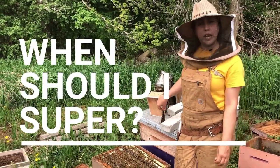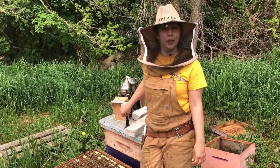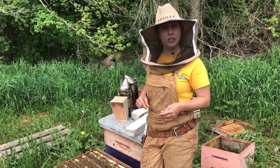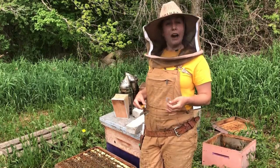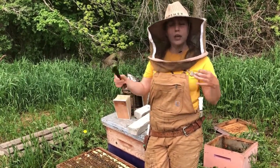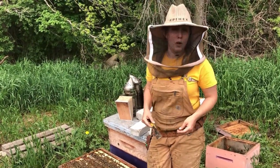Hey everyone! A question we get at TechTransfer all the time is: when do I know when it's time to super? We've got a couple hives open today and we're going to show you exactly what to look for when you want to be putting extra boxes on your hive. It's important to always make sure your bees have enough space. If they don't have enough space for the queen to lay her brood and for the bees to store excess resources like nectar and pollen, then they're going to swarm.